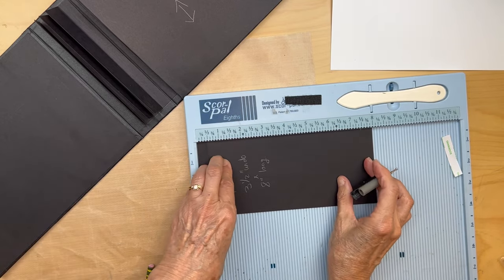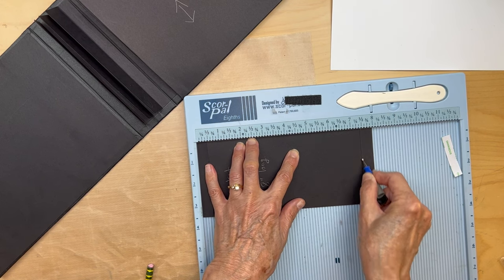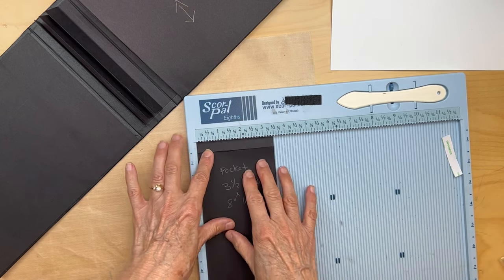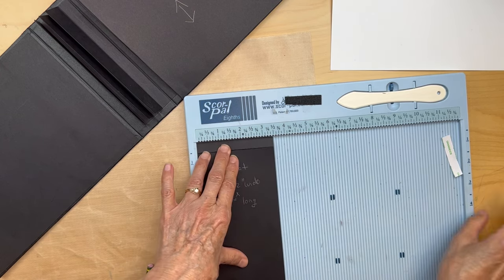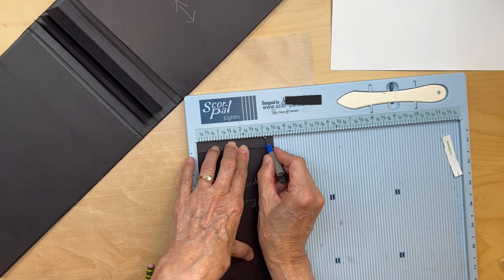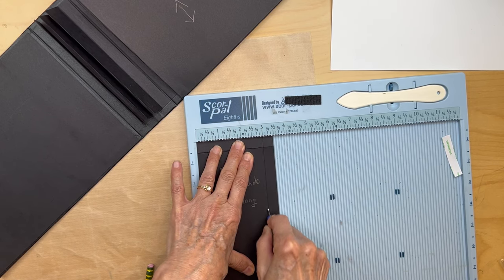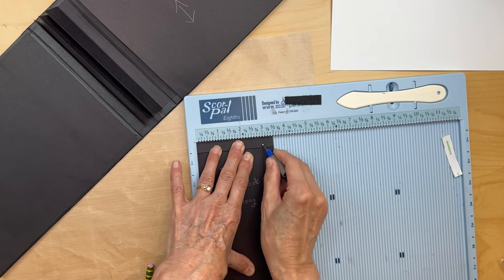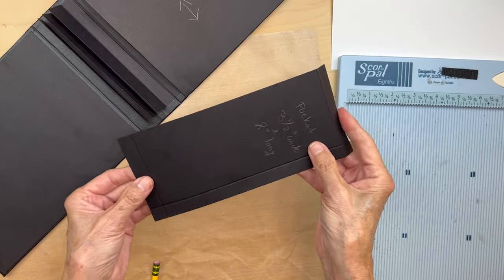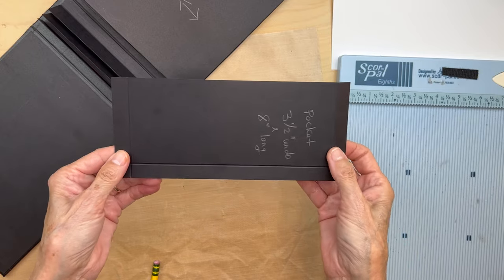That does come out to seven and a half inches, so it's fine. Then you're going to go ahead and do your half an inch score for the bottom part of your pocket. So we're going to fold and burnish and miter the corners on this pocket.